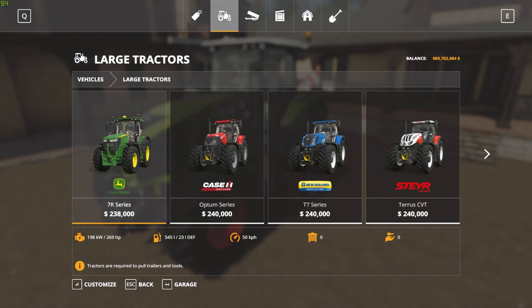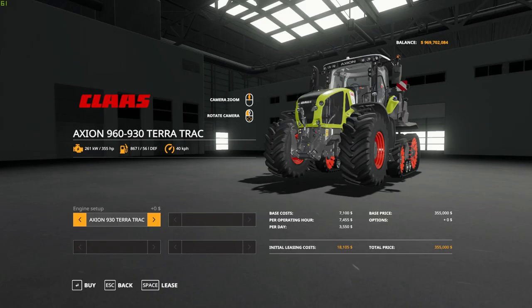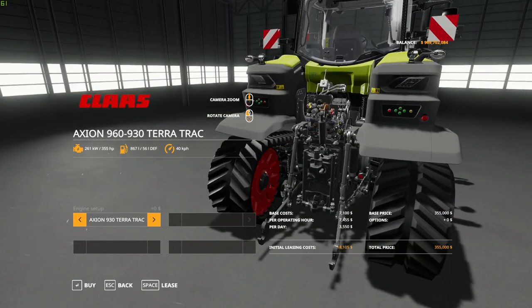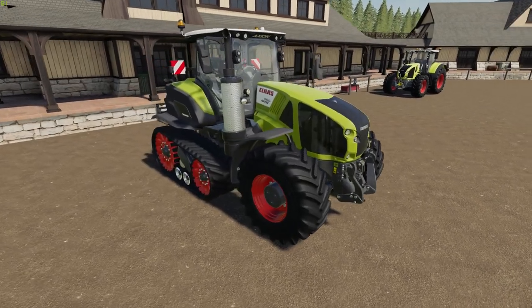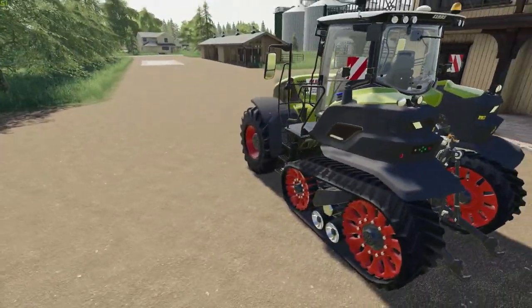This is located under large tractors in the shop. There's the Axion Terra Track right there, and the 900 right beside it — you can see they look a little different. You can only choose from two variations: 355 horsepower or 445 — those are the only two options. But look at this thing — I love it. Look at that three-point hitch; doesn't that look great? When you hook up to the tippers and stuff in the DLC, all the hoses hook up. Beautiful. It looks great with the track on it and in the back too.